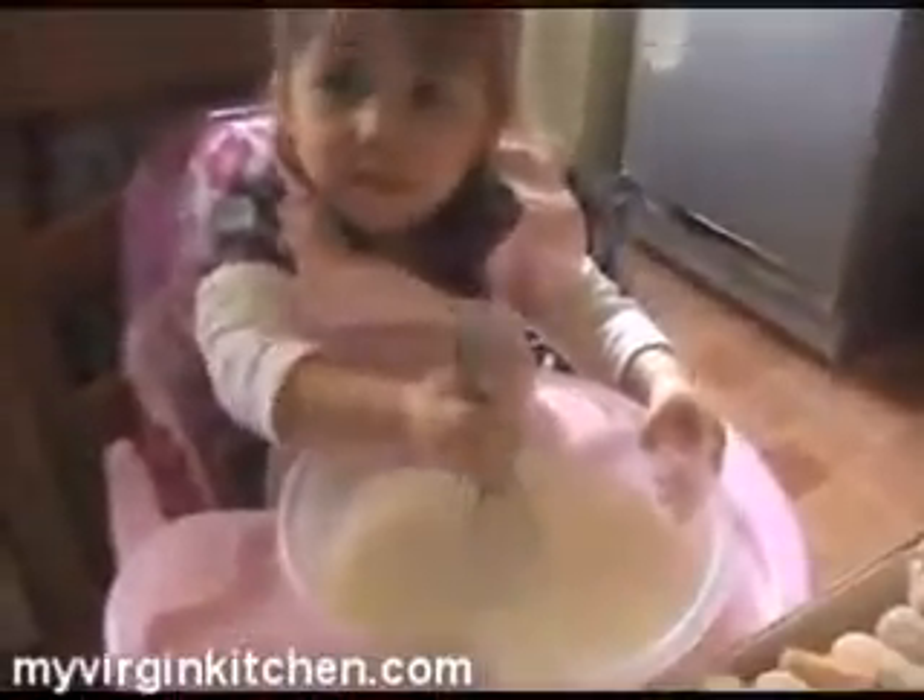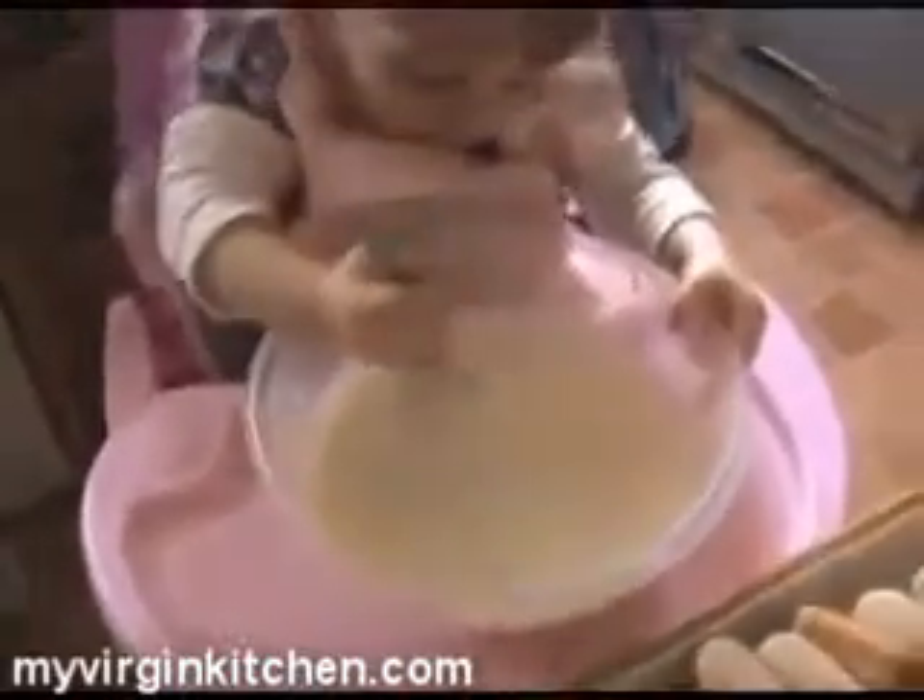She is obsessed by those sponge fingers! Keep doing that and see how you get on. She's finished whisking — are you happy with that? It's nice and smooth, it looks like milk.